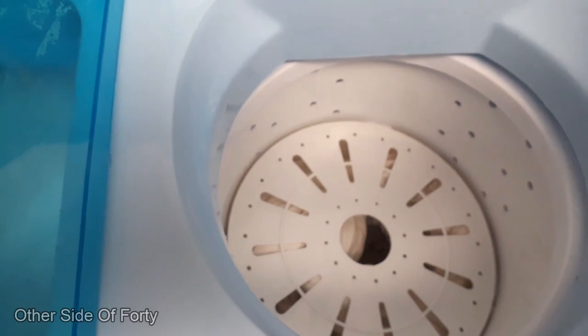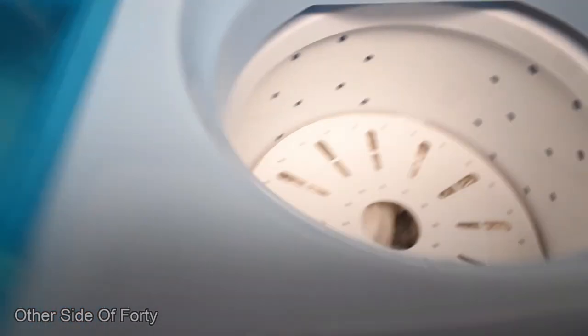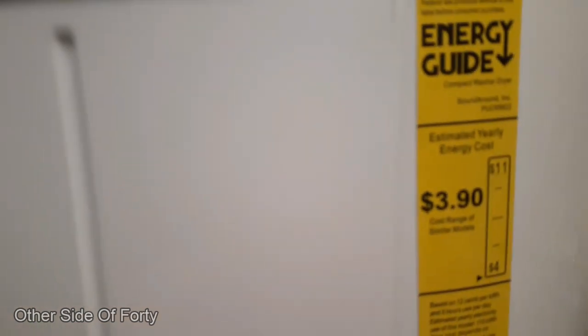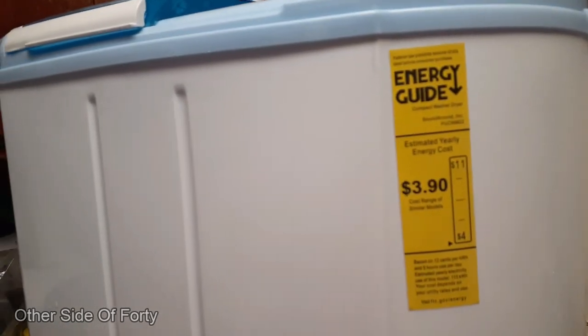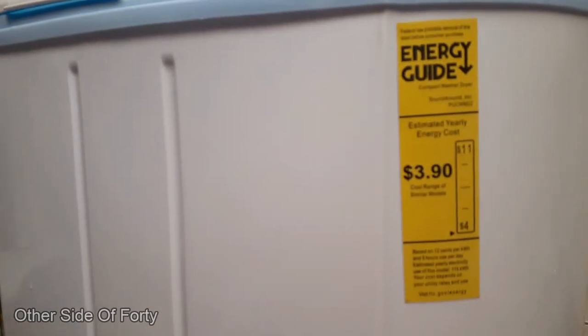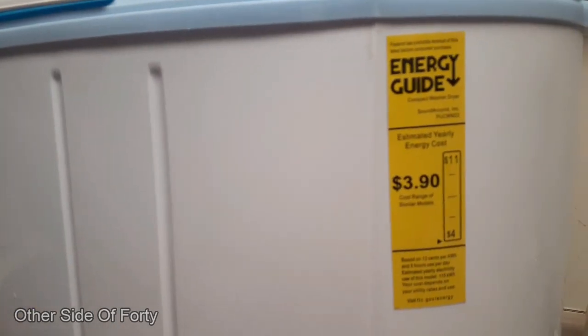It feels quite dry — I like how dry it feels. Just a reminder on the wattage if you're concerned: according to the energy guide the yearly energy cost is $3.90. This is Sister Crystal — thanks for watching, just trying something different.